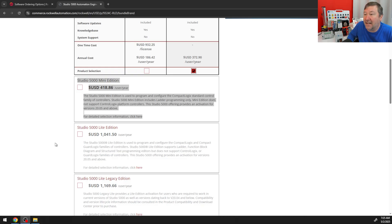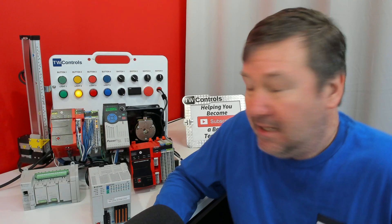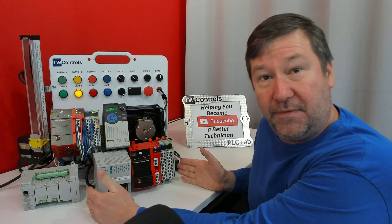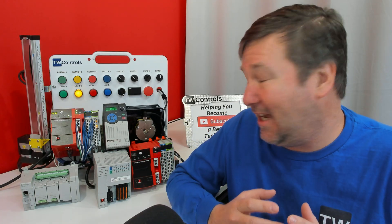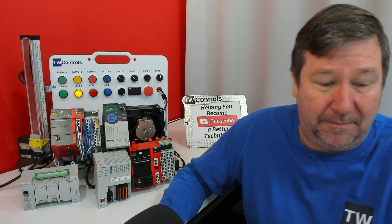The next one to look at is Studio 5000 Light Edition. This one is used to program and configure the CompactLogix and Compact GuardLogix family of controllers, and it supports ladder logic, function block diagrams, and structured text. That gets you into both of those PLCs, covers all of our Studio 5000 trainers, gets you into safety programming, and gets you into function block diagrams and structured text. That's probably the option I lean towards the most when people ask me what license they need once we've decided they're definitely into Studio 5000.